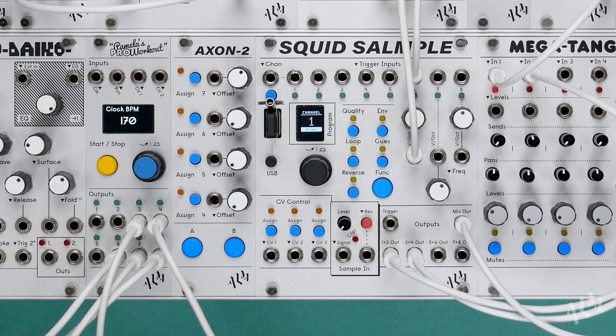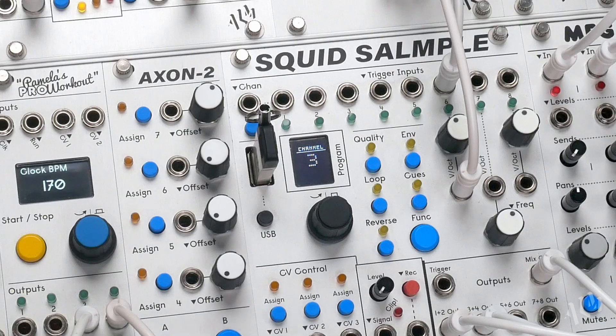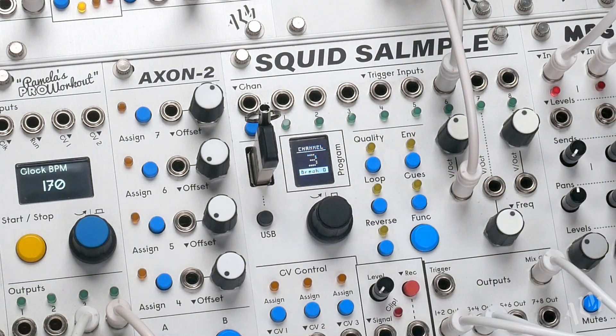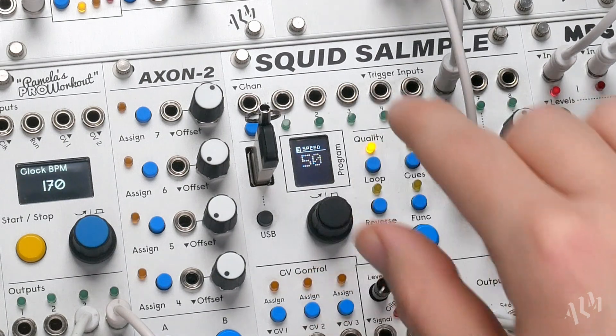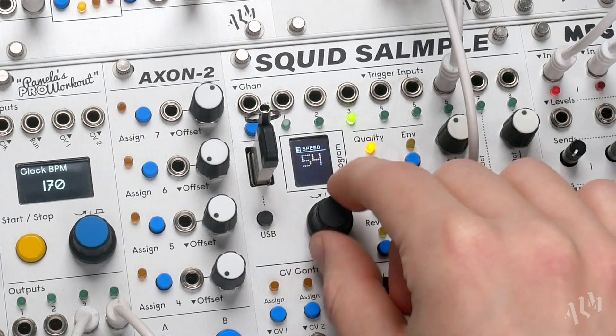To start we'll look at incorporating looped breaks into a patch using simple BPM matching on the Squid to synchronize them. First we'll load a 1 bar AMM break loop from the sample pool to channel 3. As always, adjusting the speed setting will alter sample playback speed along with its pitch.